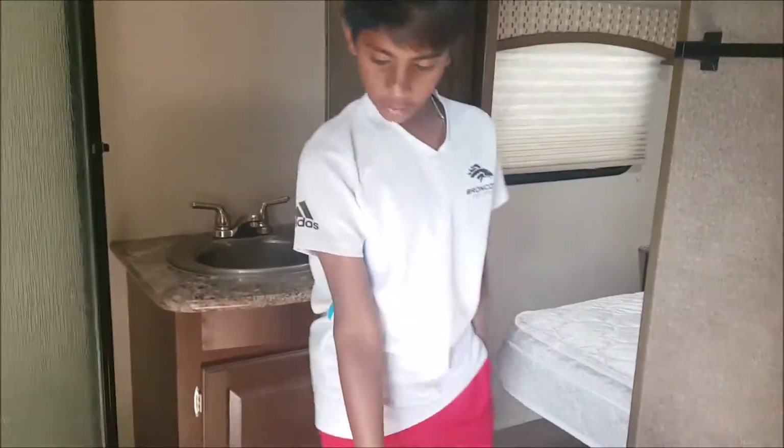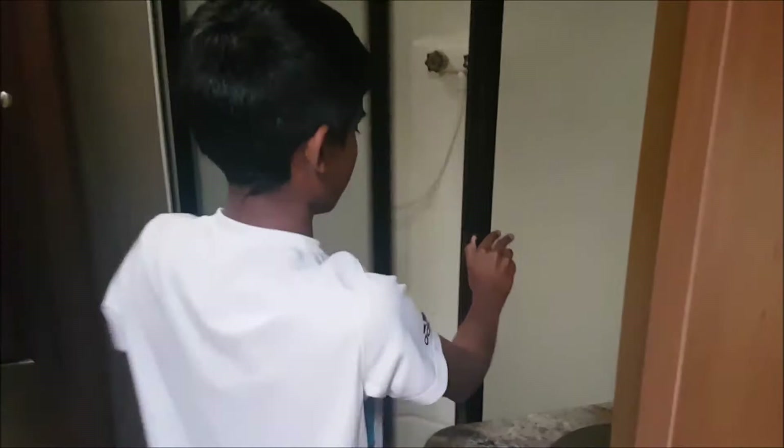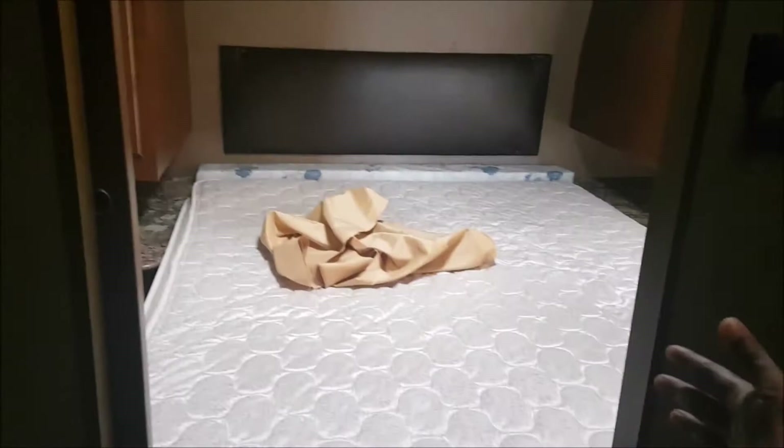This is the part that's totally different from the Gulfstream. We've got some more storage, and here's the stand-up shower — it's nice and big. The bathroom can actually be accessed through the toy hauler section, the kitchen area, or through to the master bedroom.